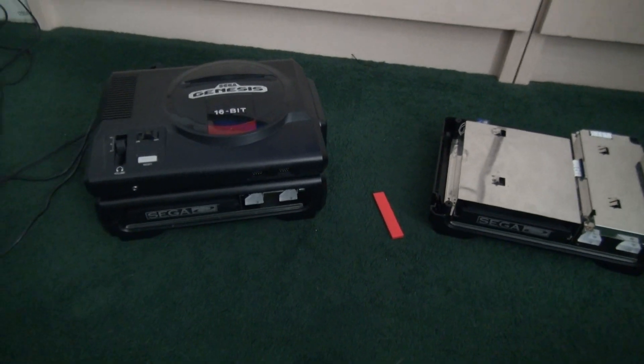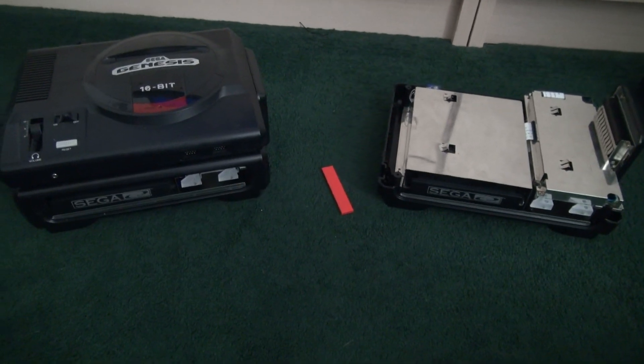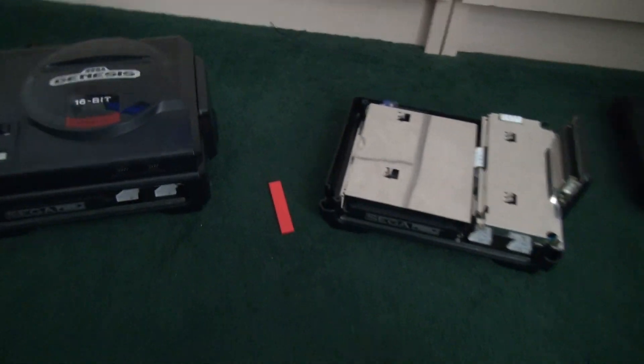Just a little update — I finally got one of the Sega CDs working, although technically they both should work, but there's a little problem.